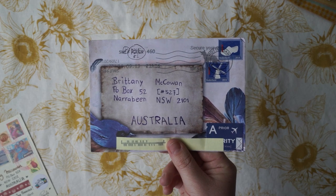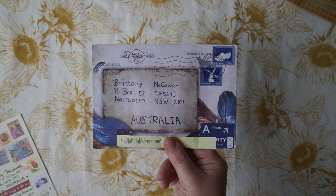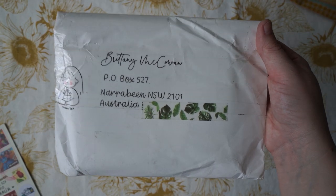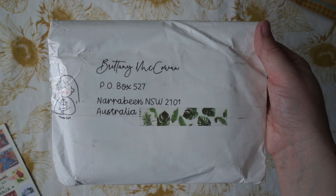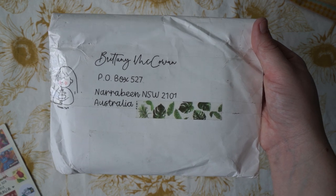So this beautiful letter was from Mike from the Netherlands. I'm not going to open it up — I just wanted to show it on camera so if you're watching this, you know that I received it safely. This lovely letter is from India, from a lovely lady called Sunini — I hope I'm pronouncing that right. Let's open it up.